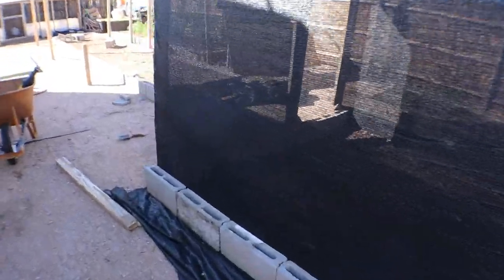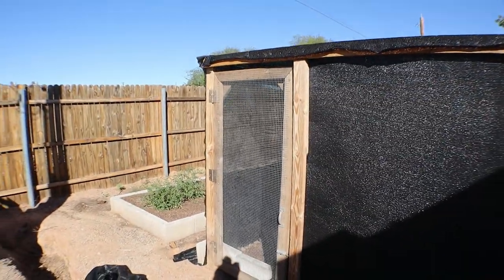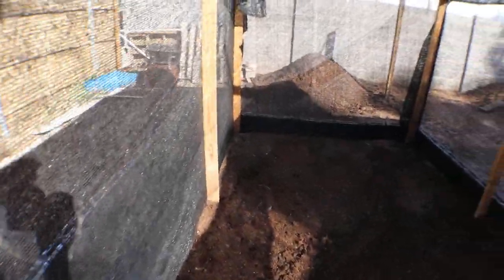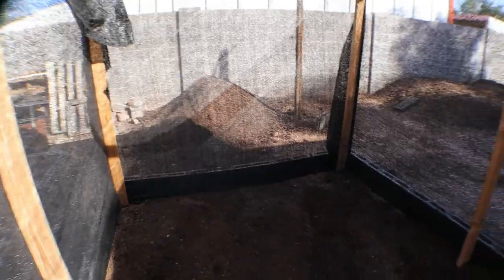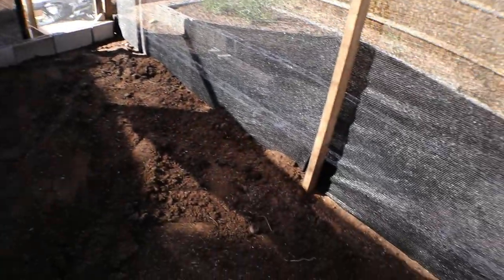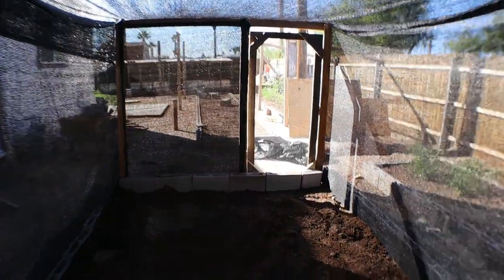Pretty excited about how this turned out, especially so quickly. I had this door from an old quail coop — for some reason I just have the door left. Yeah, pretty nice. I'm excited about it, and hopefully the quail will be too. Lot of room in here.